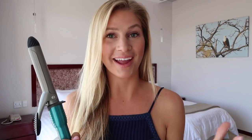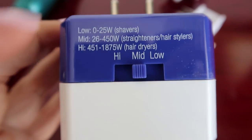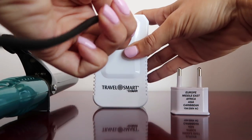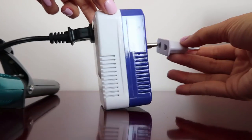I have naturally straight hair so I typically travel with a curling iron when I want to style my hair. All you have to do is select the wattage you need for the appliance you're using. Since I'm using a curling iron, I'm going to set it to mid. Next, I'll plug my appliance into the converter, then plug the converter into the appropriate adapter. Here you'll see this is for Africa.